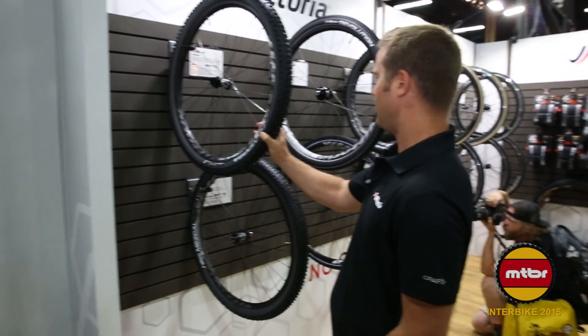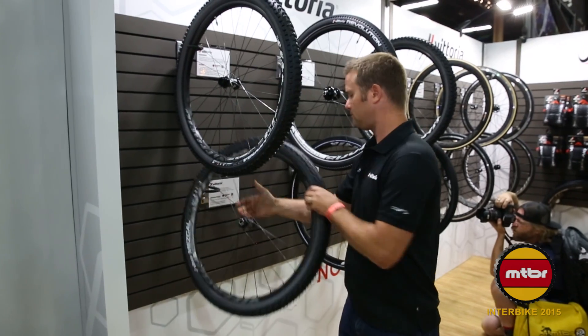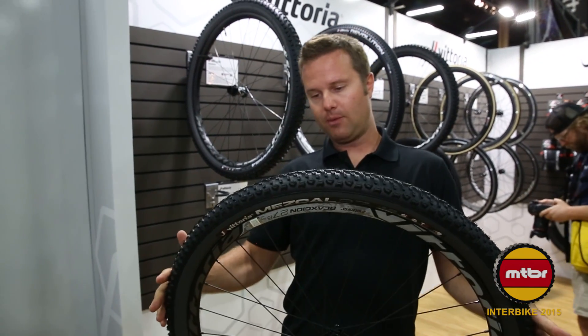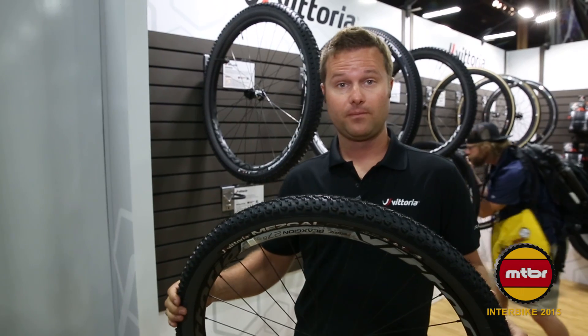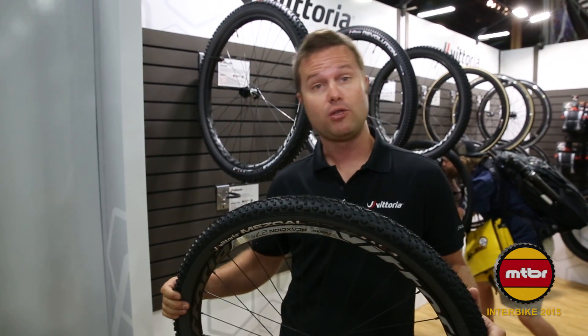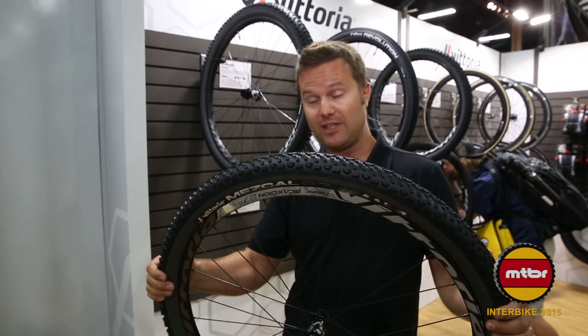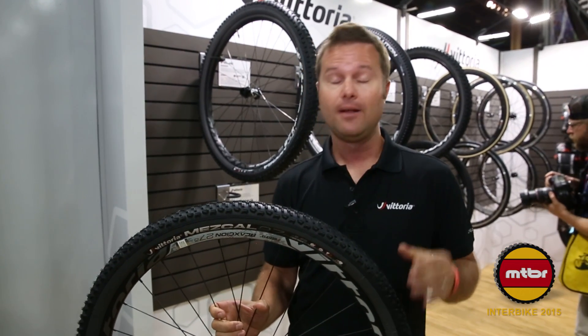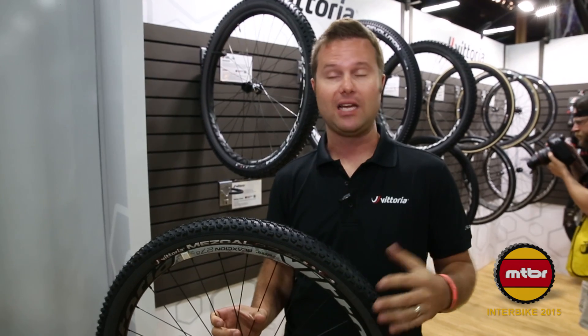The next tire in our line is the Mezcal XC tire. This comes in all three wheel sizes — 26, 27.5, and 29 — with a 2.1 and a 2.25 width option. This also comes in the TNT casing, which is tubeless ready with sidewall protection, and the 4C compound with graphene.